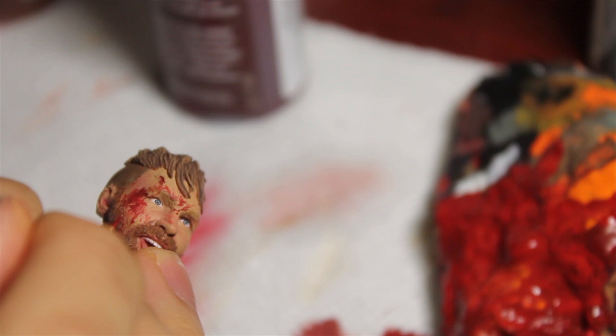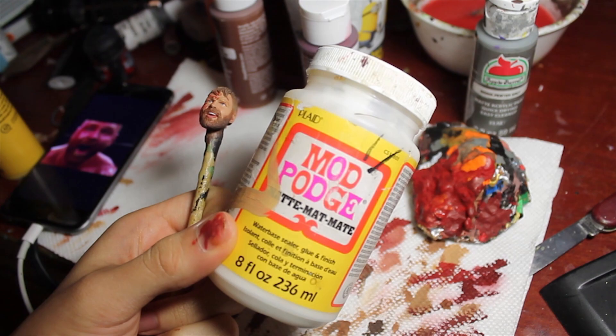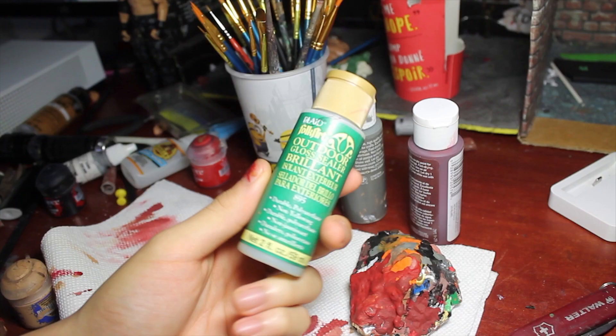I'm trying to stay true to my reference photos but also adding my own style to it. I'm going to hit it with Mod Podge which I watered down and put on multiple layers to give it that sweaty, shiny look. I didn't record this part but it's pretty simple - you just water it down and brush it all over the head. Now we're going to hit it with the gloss seal.